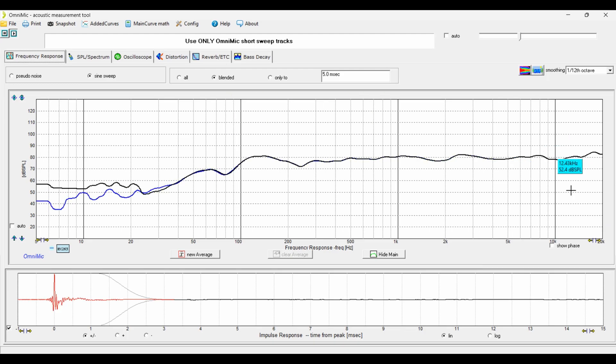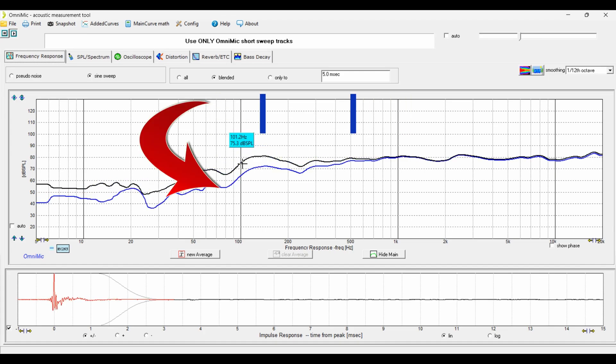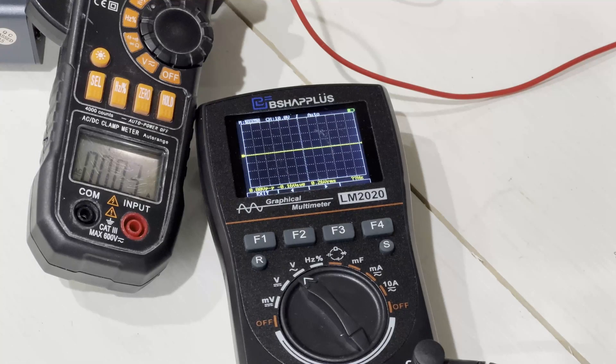The bass control is also centered around 1 kHz and similarly produces a slight incline or decline, but the bass has a little more range — about plus or minus 10 dB of boost and cut.